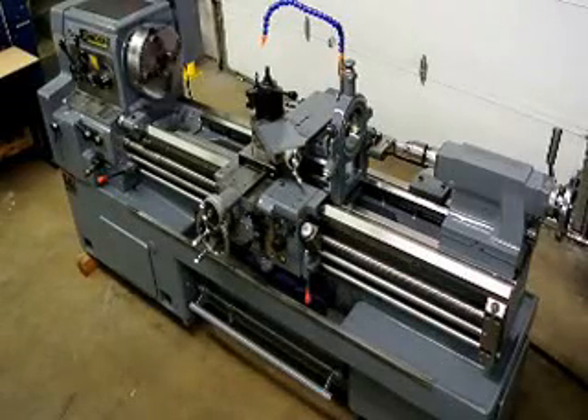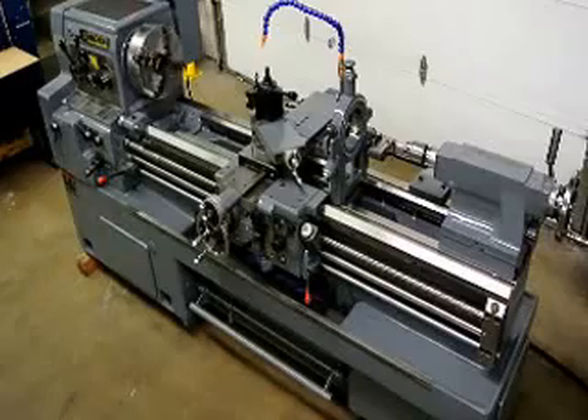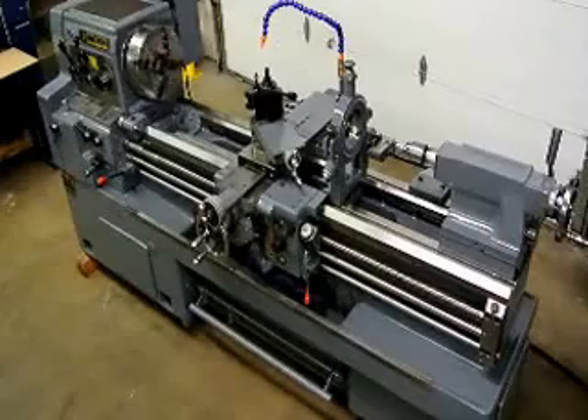Hi, this is Bill with Machinery Consultants Incorporated out in Salt Lake City, Utah — the new and used machine tool experts. We'd like to thank you for your time and review of this pre-owned 18x59 Watch-On model HL460 engine lathe.